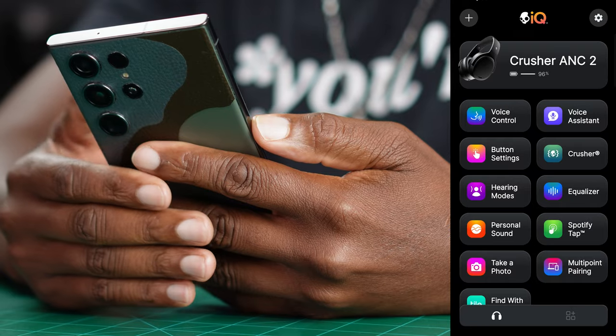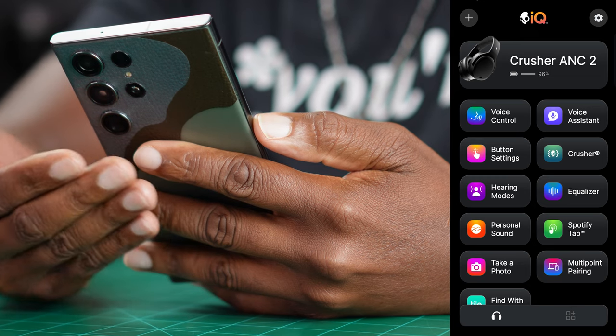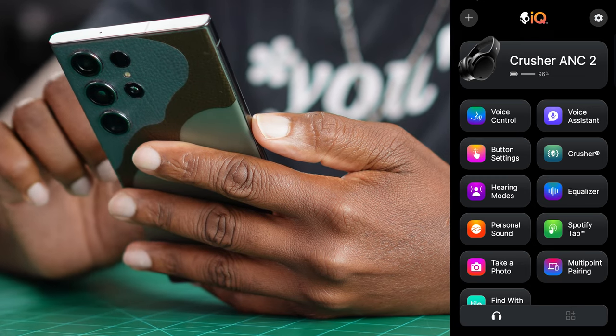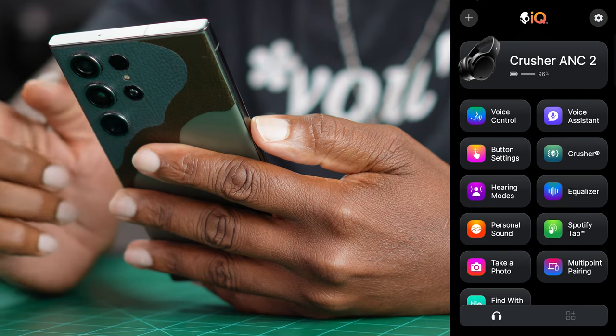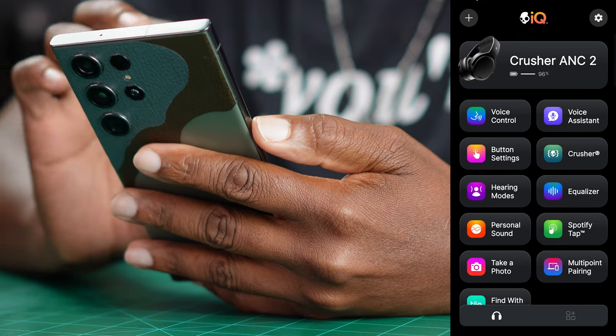It's like they asked around — like they got on Twitter and said, hey, what do you want the new crushers to have? And everybody threw in their two cents and they just said okay to everybody. They give you literally everything inside of the app and the headphone. It's a totally redesigned app — the Skullcandy IQ app. You get in there, you see your battery percentage, and then you got a whole host of things you can do with these. Customizations out the wazoo.